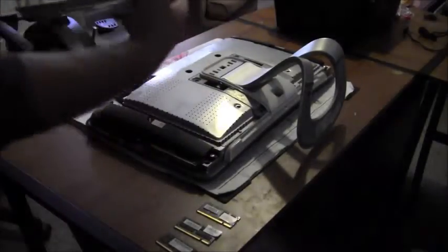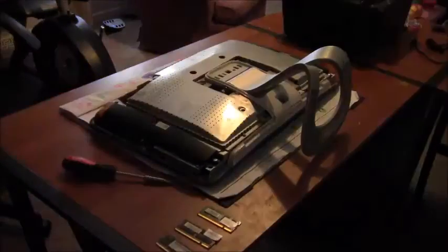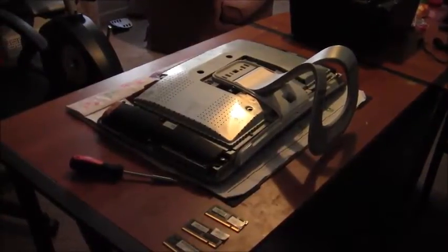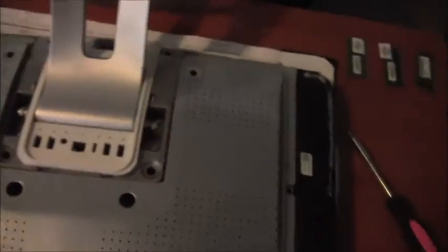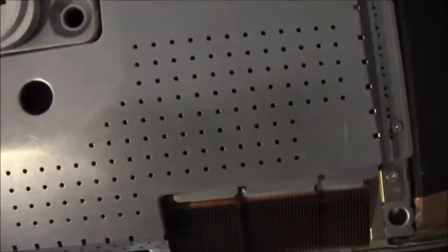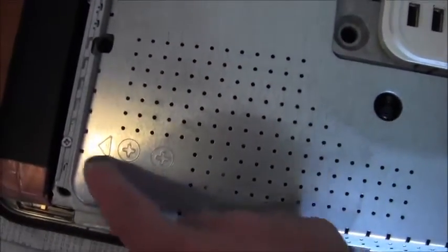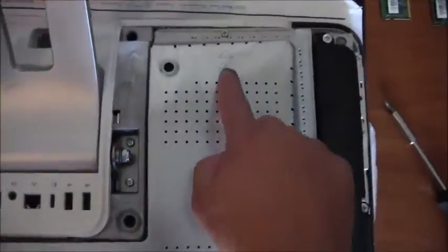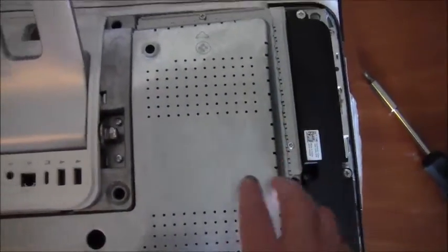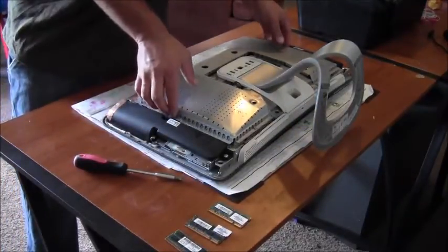Next, there are some screws to take off. It actually tells you where they're at — one right there, one right there, one there, one there, one there, one there, one there, one there. So then you take this part off.